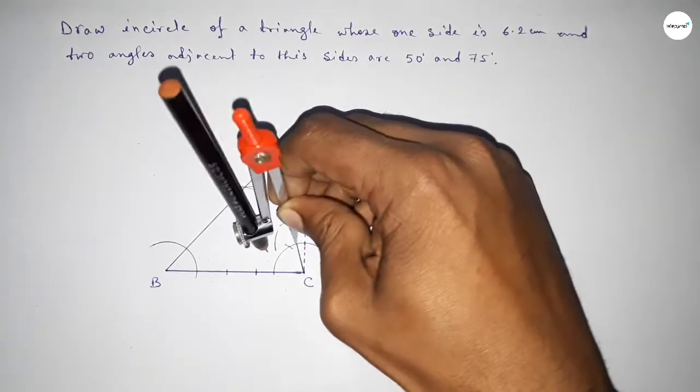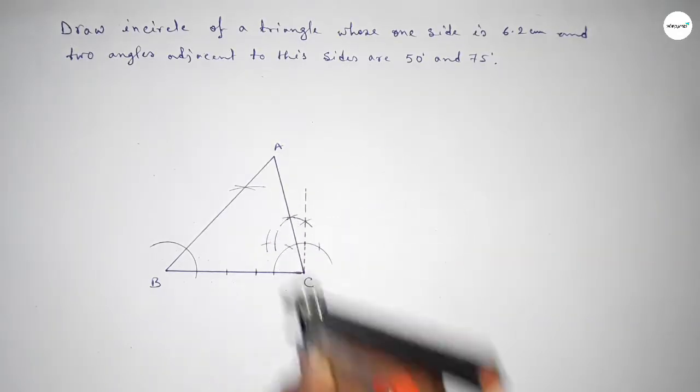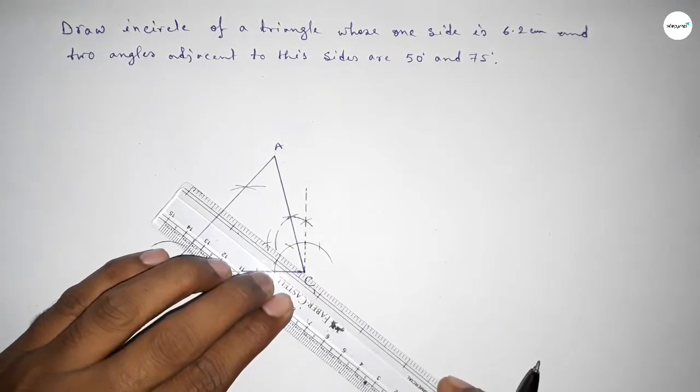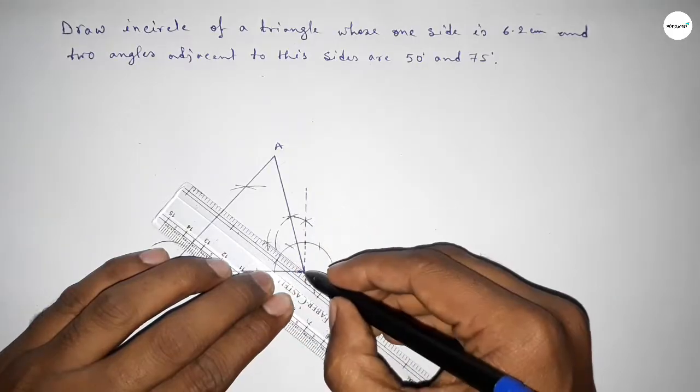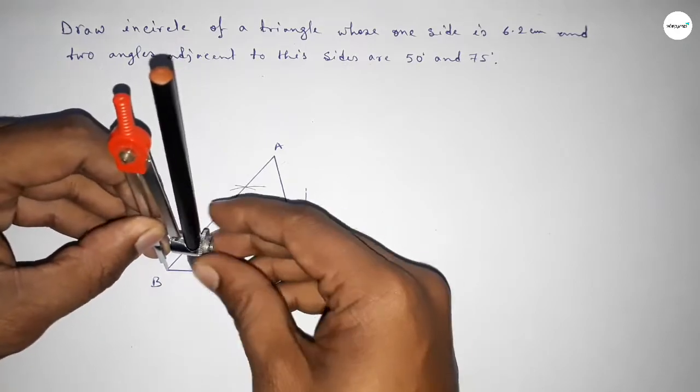Now we have to bisect angle C. Taking same length and drawing an arc, cutting here. Joining this line to get the angle bisector of C.